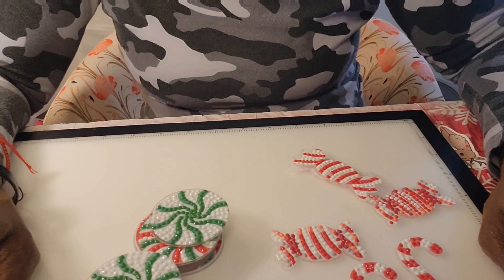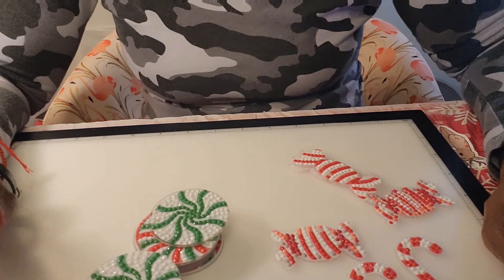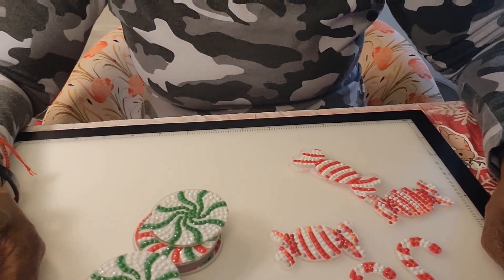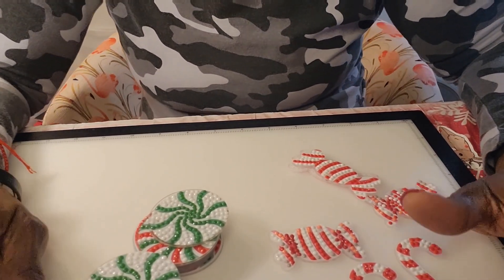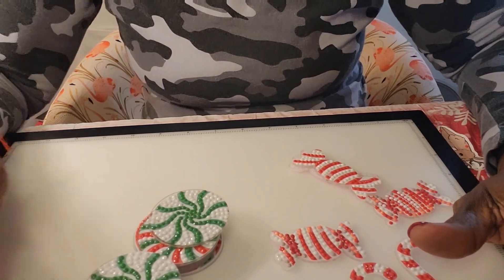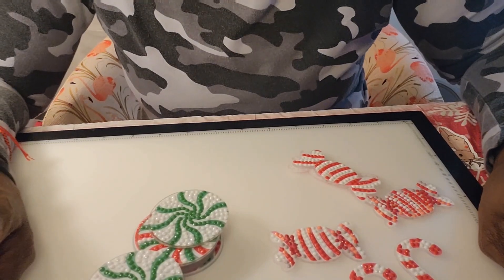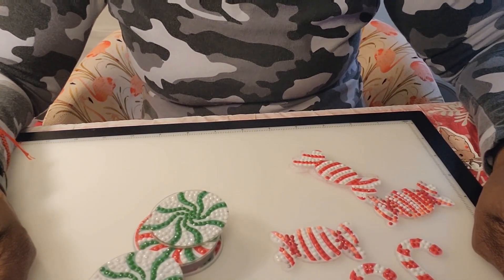This is just a quick little video. Hit that like button on the way out. Remember to be kind to one another — I know this is a really stressful time with people doing last-minute Christmas shopping. It can get a little crazy, so be kind to one another, remember to keep cool, and keep diamond painting. Bye guys!